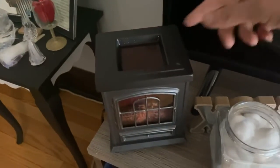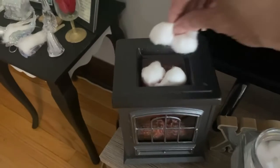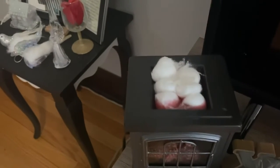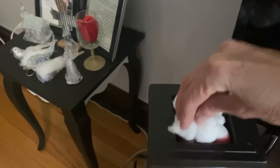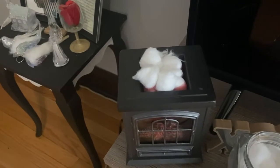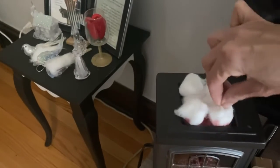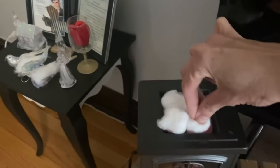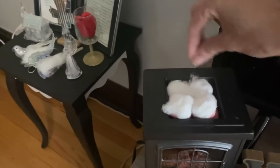You see how it's all liquid right now? So what I do is I put some of these cotton balls in here, let it soak for a few minutes, and then the wax will come out super easy. But you have to do it when it's warm, because when it's already dry it's not going to work. Let the cotton ball soak in there for a while, maybe like five minutes or so.